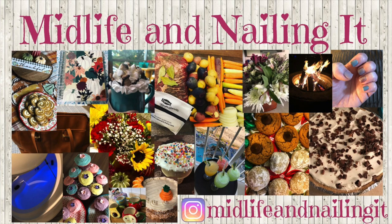Hey everybody, this is Leslie and you're watching Midlife and Nailing It. Today I'm so excited because I'm participating for the second year in a row in the One Pot Meal Collab, hosted by Stephanie from Creatively Mrs. Me and Wani from Wani's House. I will put a link to these lovely ladies' channels in my description box below, as well as a link to the playlists. I'll be making a crock pot chicken and dumplings that is to die for.